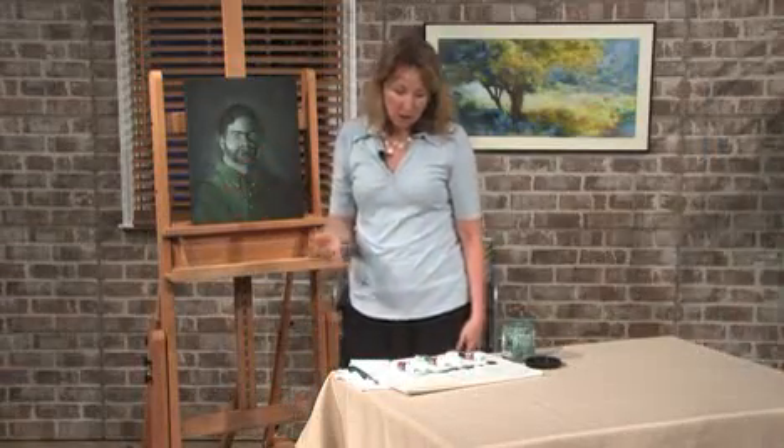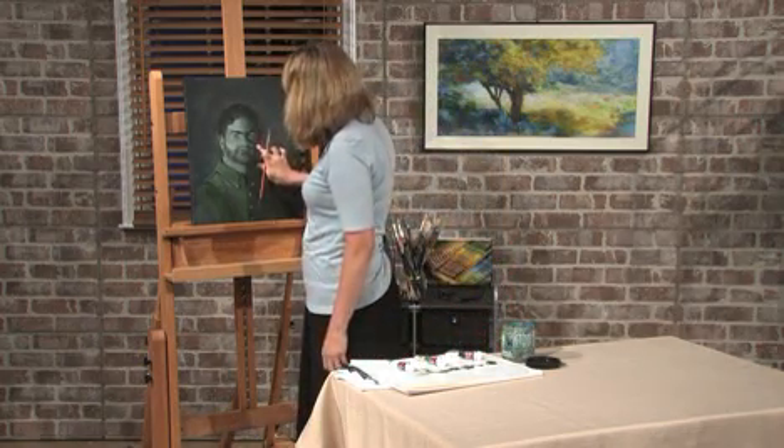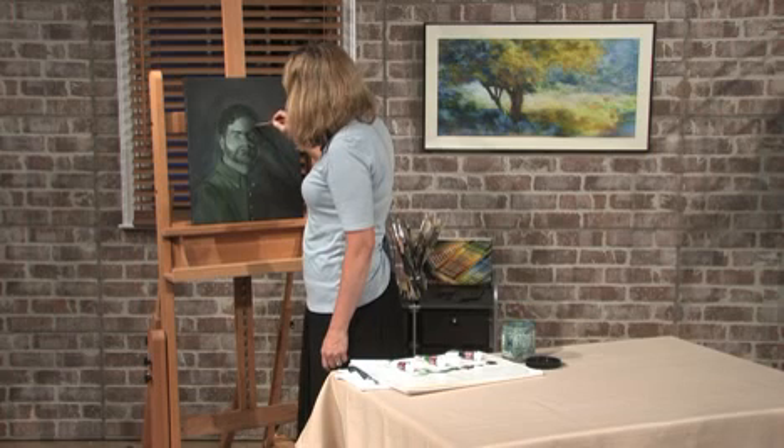You're not having to think about color, you're just working with your values. All the values will be done, and then we'll let this dry, and we can do some beautiful, beautiful glazing afterwards.